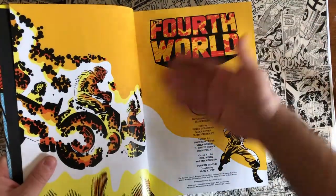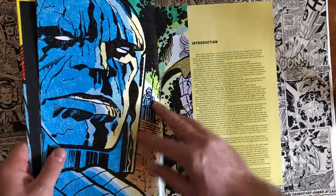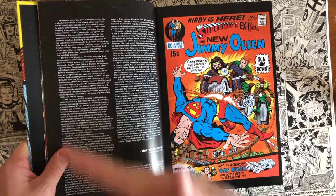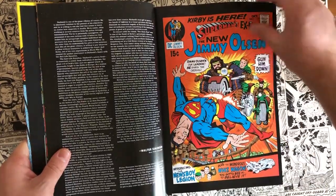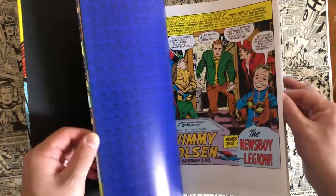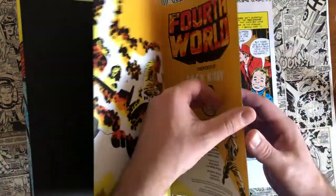If you're not familiar with the story of the Fourth World: Jack Kirby, when he left Marvel for DC, had pretty much free reign of what he wanted to do. He had this idea for the Fourth World — he wanted to take four titles and have them tell one long ongoing story. The four titles were Superman's Pal Jimmy Olsen, Mr. Miracle, the Forever People, and the New Gods. Through those four stories, he told his intertwining tale of Darkseid, the Highfather, Mr. Miracle, Big Barda, and all these awesome characters he created for DC.